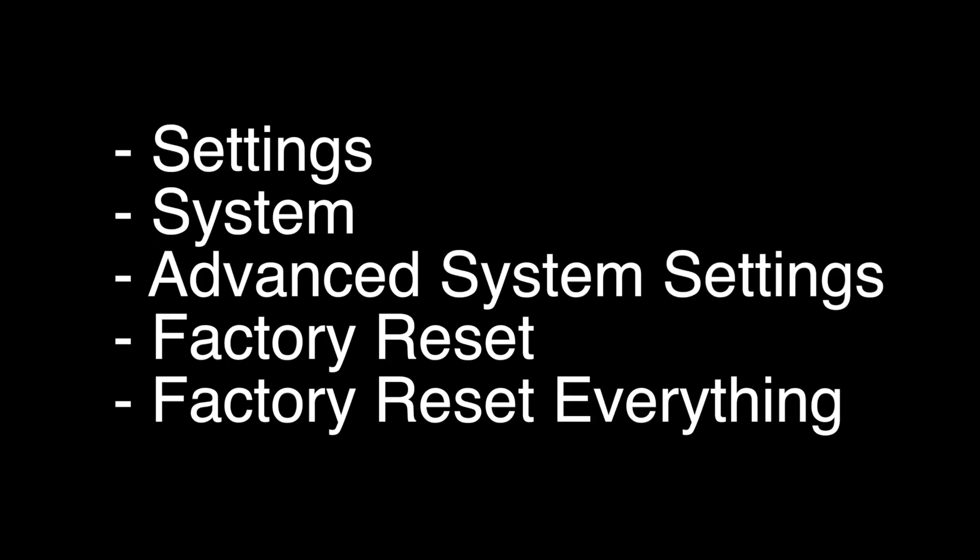To perform the reset on most Westinghouse TVs, go to Settings, then System, then Advanced System Settings, then Factory Reset, then Factory Reset Everything. That's our video for today. Thank you very much for watching, and please remember to subscribe.